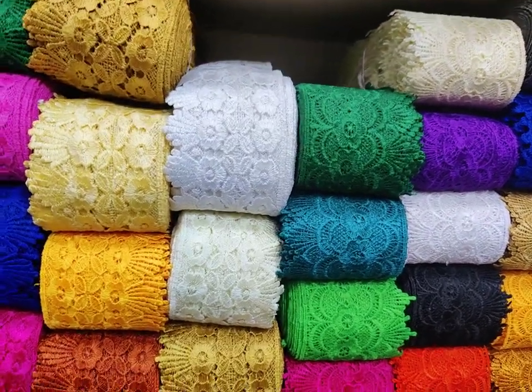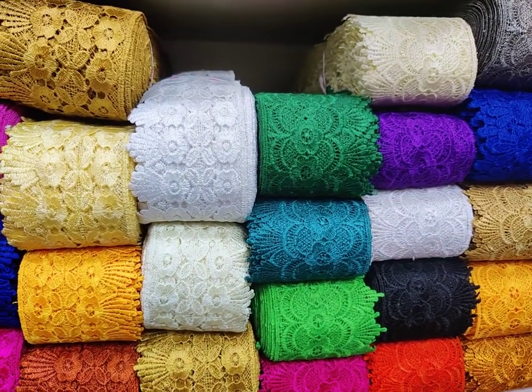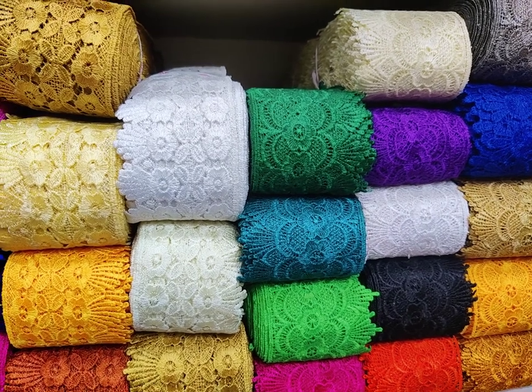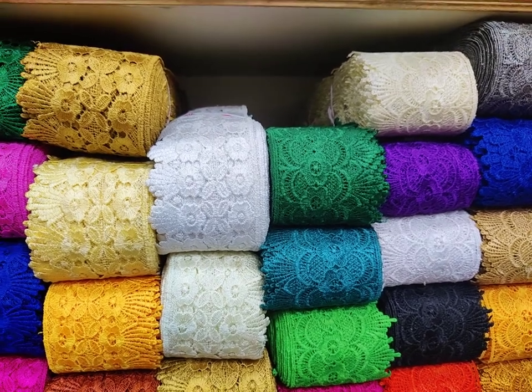Hello everyone, once again welcome back to our YouTube channel Less Knowledge. I hope you guys have been doing really well. As in Part One we discussed GPU laces on three inches, whereas in today's video we will be discussing GPU laces on half inch, one inch, and two inches.